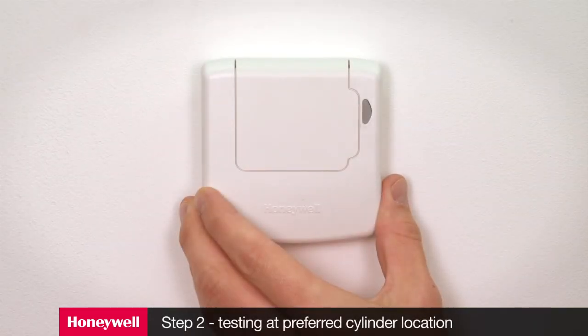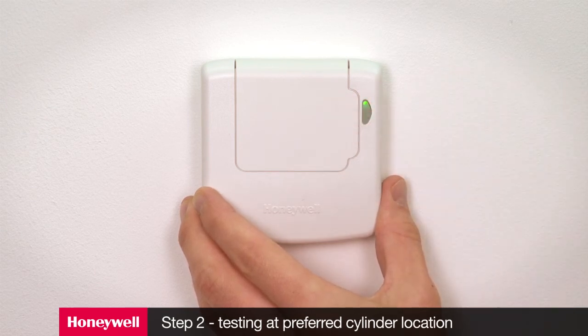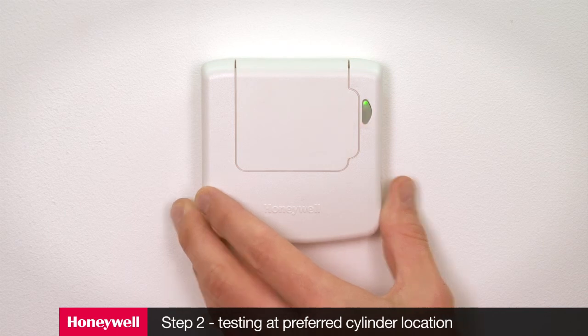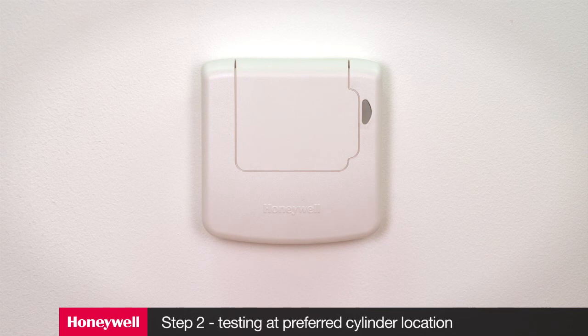Step 2: Whilst staying in signal strength test mode, take the transceiver to the preferred location and connect the cylinder. This will allow you to test the signal strength at the final location and ensure the cylinder thermostat can be installed in its desired location with enough connection wire for the system to be fully functional. Wait for 10 seconds and check the signal strength is 3 or more. If it is, the transceiver is ready to mount. If the signal strength is less than 3, reposition the transceiver within the local area plus or minus 0.5 meters to see if the signal strength improves. If this fails, you may need to reposition the transceiver completely and extend the cable to the sensor element. Exit signal strength test by pressing the button again. The transceiver will time out of this mode after 10 minutes, but may indicate a sensor fault if the sensor element is not connected within this time period.